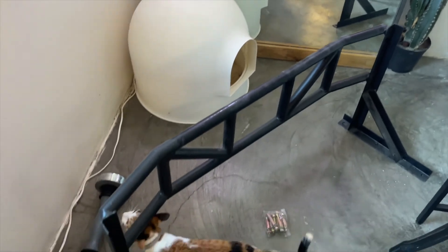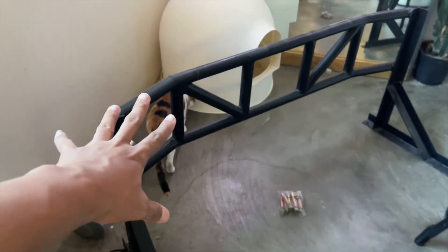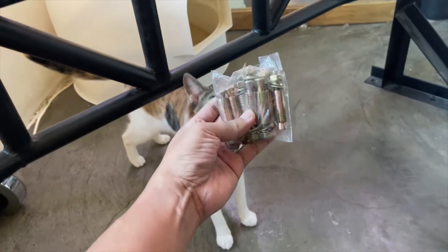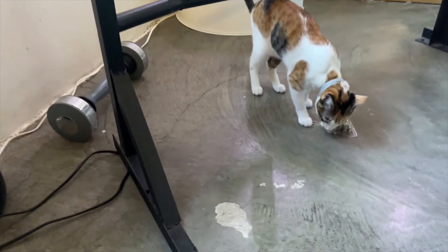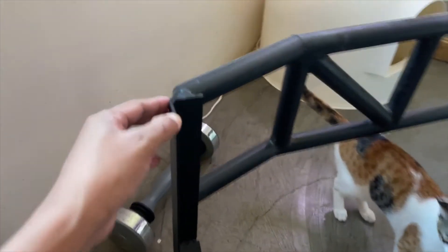Ito na yung ating pull-up bar, nakalagay sa sahig. Ito yung kanyang peg. Meron ditong mismong pull-up bar na bakal. Na-weld siya. As you can see, it's very, very solid talaga yung kanyang pagka-weld.